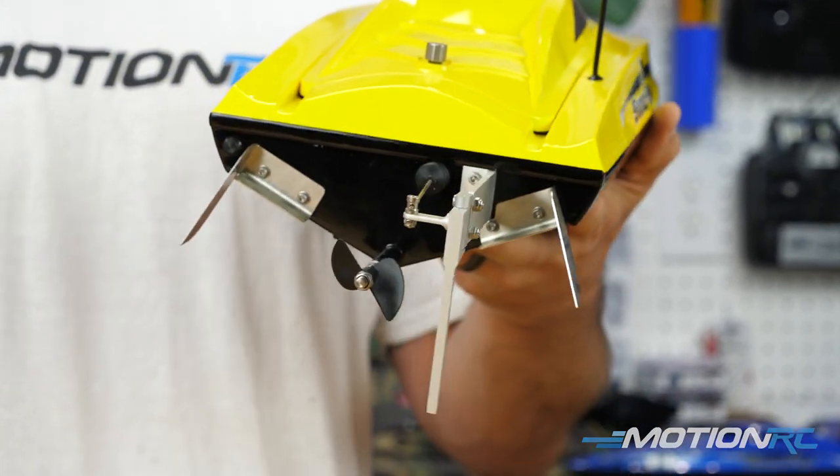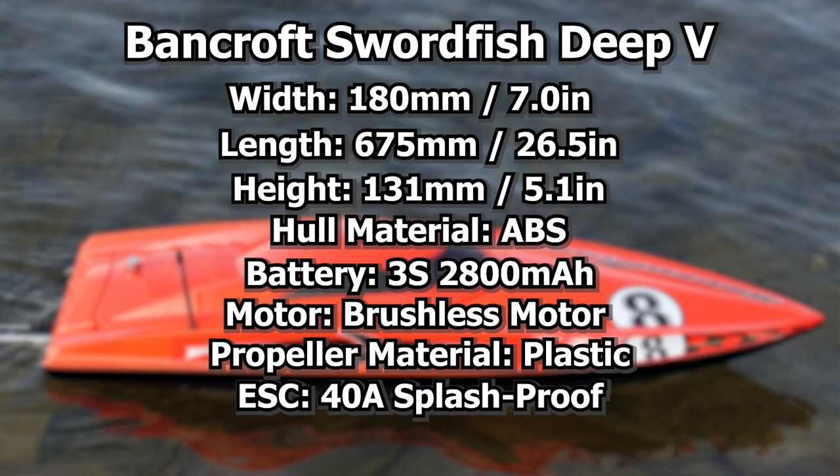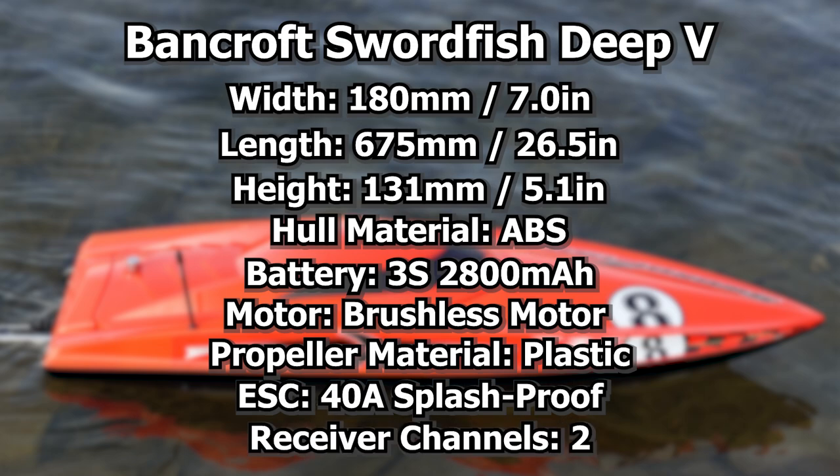For the price you pay on this, it's great. The ESC is a 40-amp splash-proof unit, nicely cooled with tubing inside. The receiver, as you'd expect with most speed boats, is just two channels — one for steering and one for throttle.